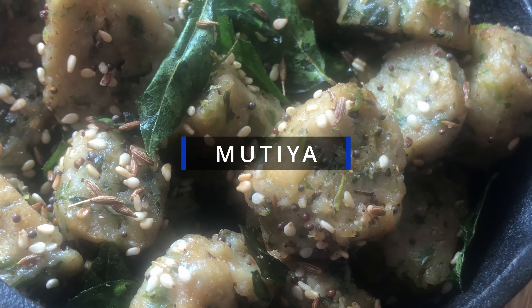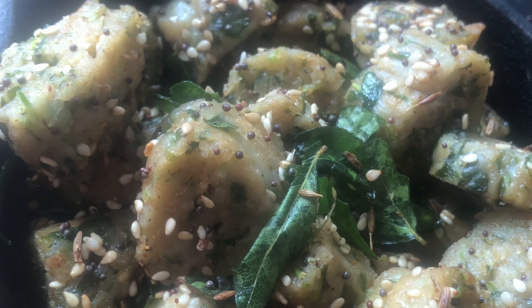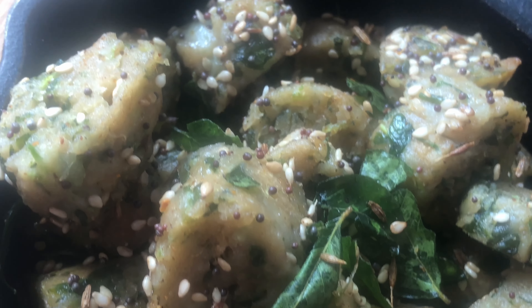This popular Indian Gujarati snack has many variations. Steaming the mutiyah makes it healthy because it adds no fat or calories. So let's get started.